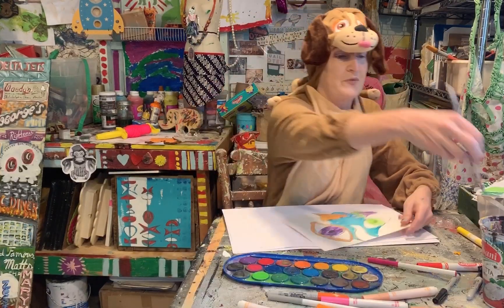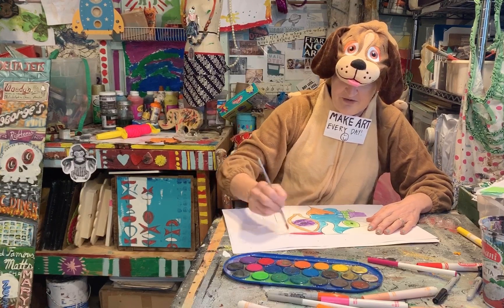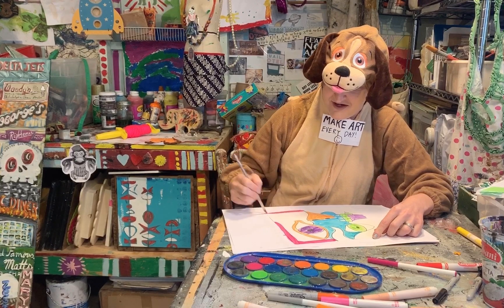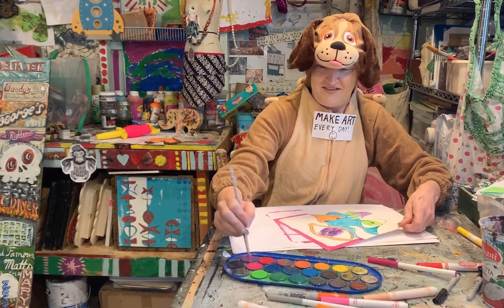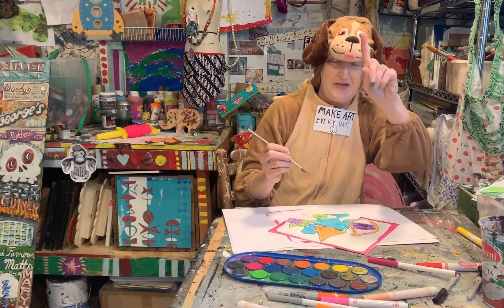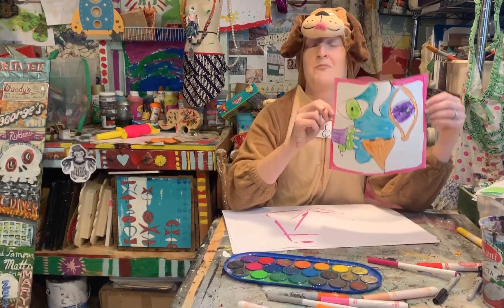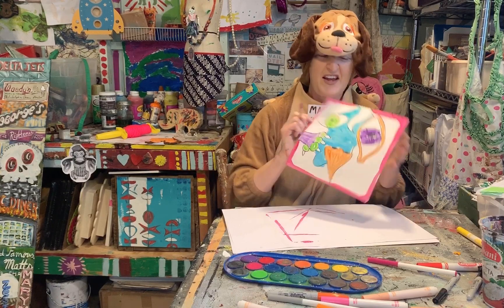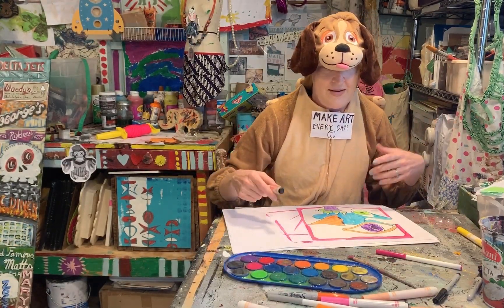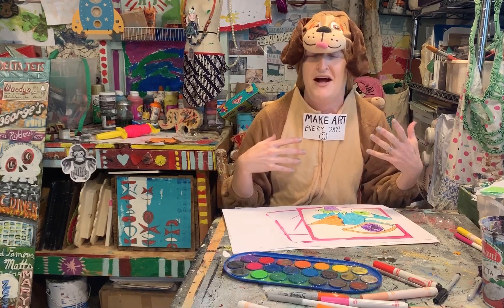One thing you might want to think about doing is creating a simple border with paint. I do this because instead of spending two or three dollars on a mat at Michael's or your local art store, I've created my own makeshift mat. When this is dry, I would probably go back in with markers, colored pencils, crayons, just to kind of spice it up a little bit, add some texture, add some patterns.